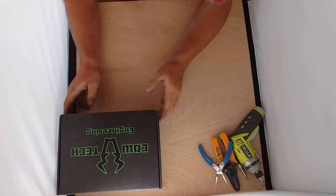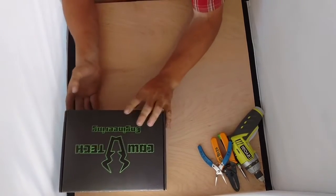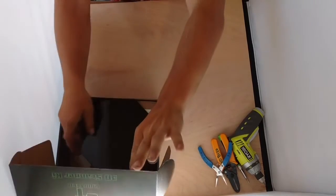Hey guys, this is Jason with Caltech Engineering and we're going to do a 3D scanner kit assembly video. First, what you're going to do is open your box up and take all the goodies out.